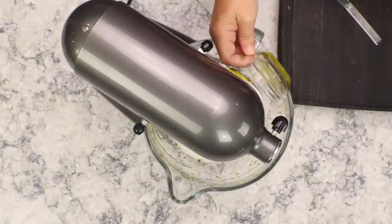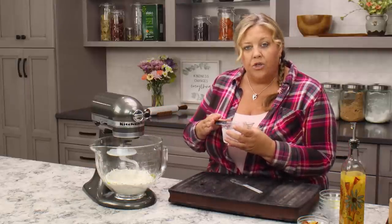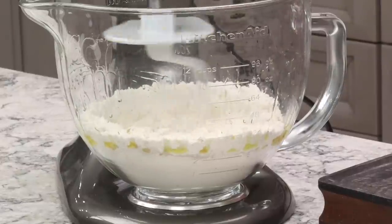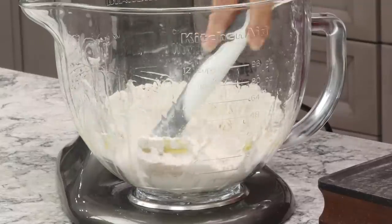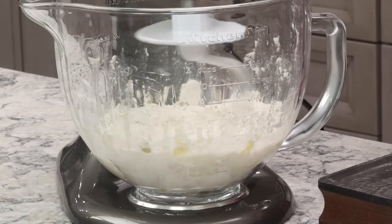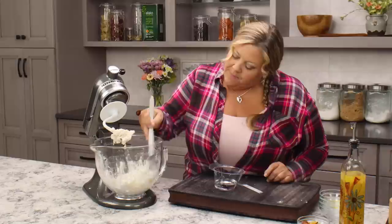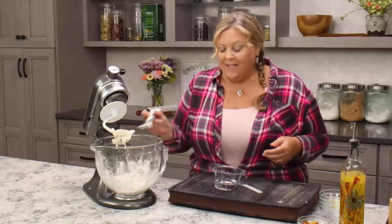Now we're going to start adding in the liquid. I have three quarters of a cup of warm water — it's about 105 degrees. You don't want it any hotter than about 110 degrees, as this helps activate the yeast. I'm going to pour in about a quarter cup at a time, turn the mixer off, and scrape down the sides to get everything back into the middle. If you don't have a KitchenAid, you can do this in a bowl with a wooden spoon — you only need to knead this dough for a few minutes, so it's easy to do by hand.